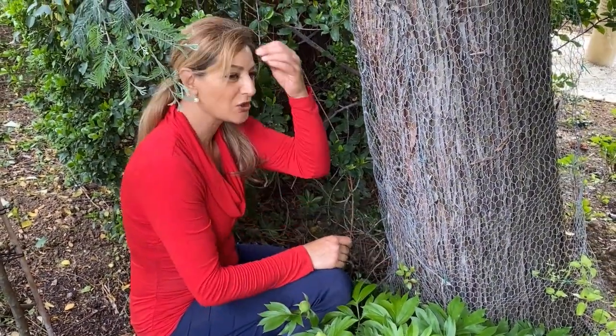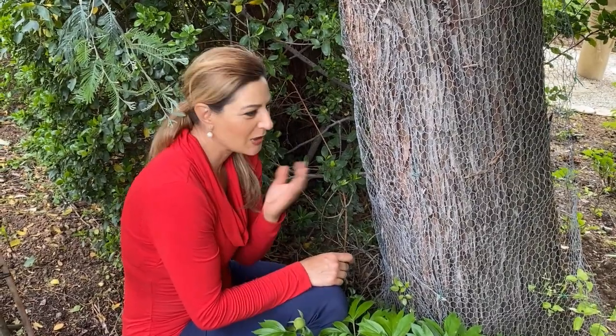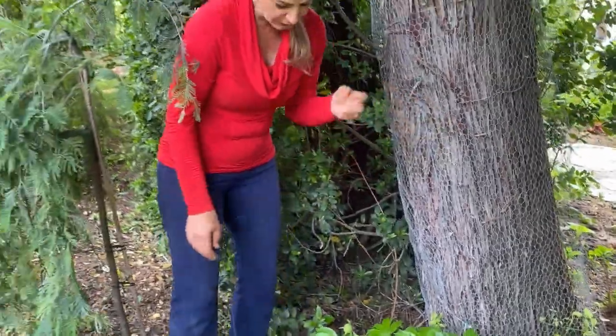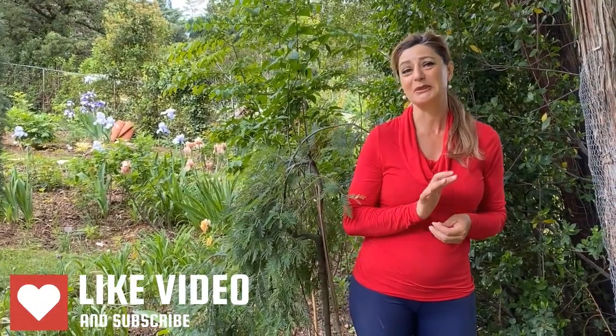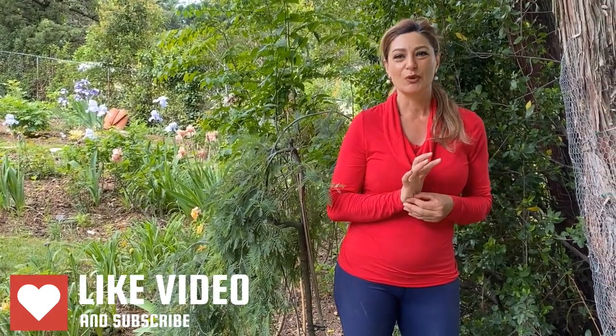I hope you enjoyed this video — it turned out much longer than anticipated, but I'm glad you went on this journey with me to get a few things done. Hopefully you enjoyed the garden tour too, seeing what's going on at the moment. Have a wonderful week and please don't forget to subscribe — it really helps my channel grow and helps me garden more. I appreciate every subscriber. Have a wonderful week and I'll see you in my next video. Bye bye!